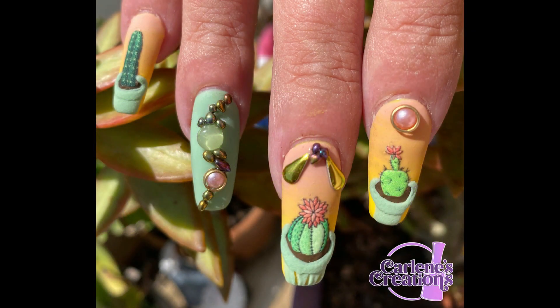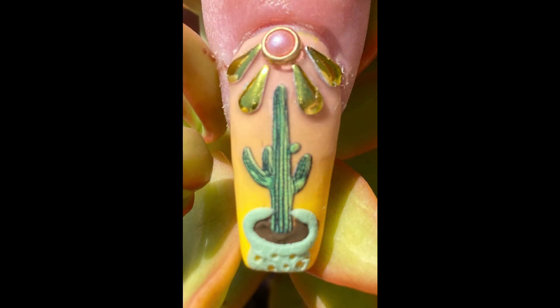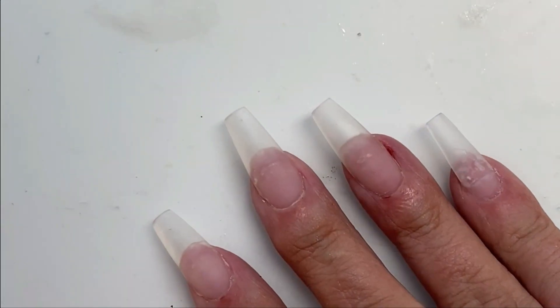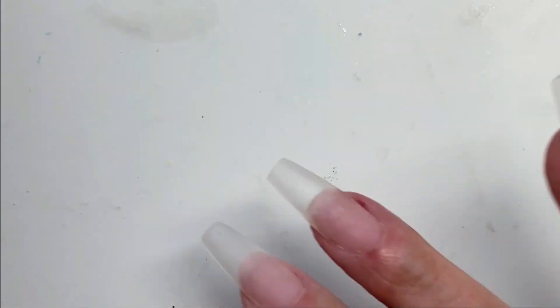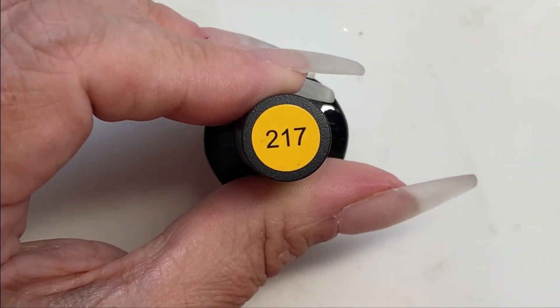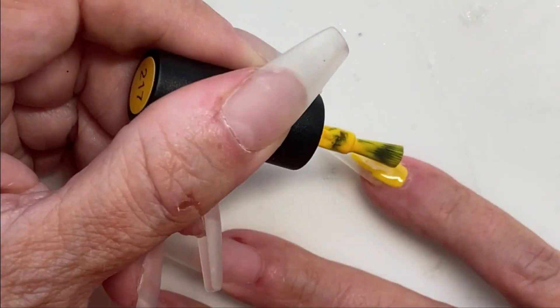Hello people! Today we're doing a set I'm calling Cactus Garden. I've done these on my own nails and we're ready to go. I have medium coffin nails on here. We'll be starting with the base color on most of the nails with this Beetles yellow — kind of a bright yellow.